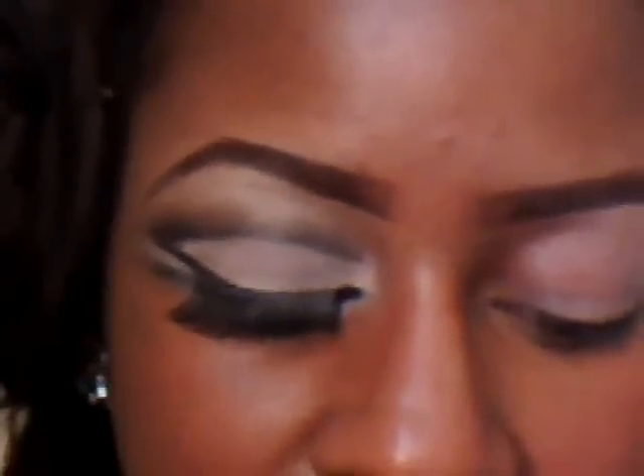Start with your eyeshadow base from Complex Blink. Make sure you focus it on the crease too, but not too much. Next, apply your Complex Blink eyelet under the brow bone and then all over your lid.